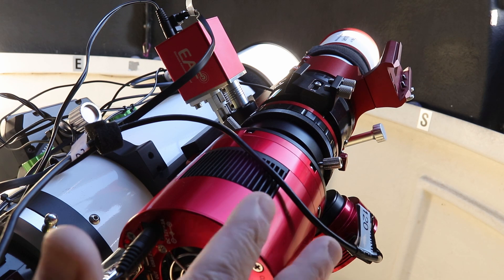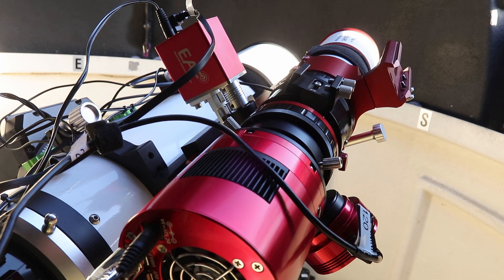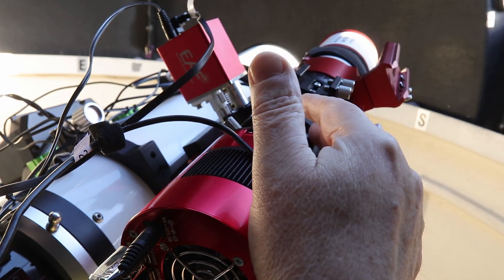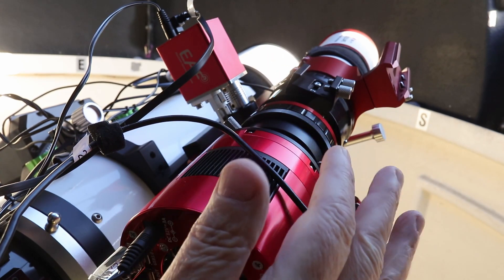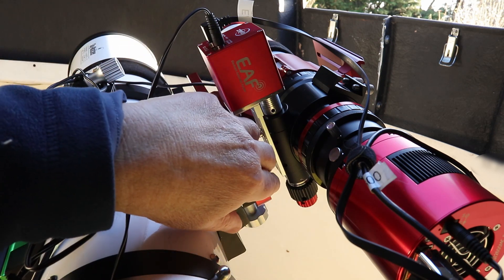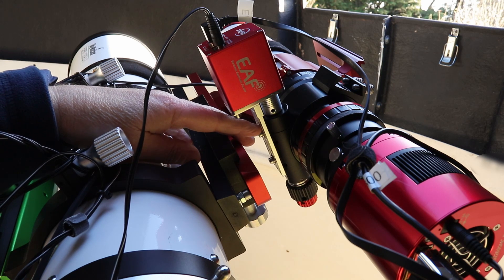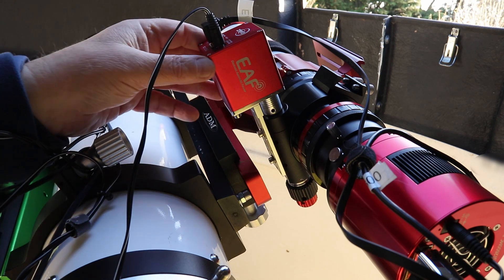Provided you can get the image in focus on the camera, the field will be flat and there should be very little if any field curvature. The image circle, which is by the scope, is 44 millimeters — plenty big enough to support a full frame sensor. The scope also has a rack and pinion focuser with a 1-in-10 reduction, and it has screw holes that allow fitting of electronic focusers.